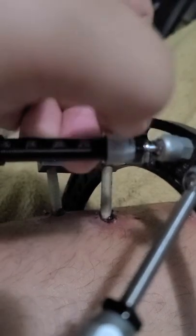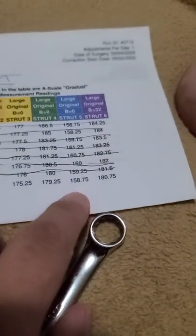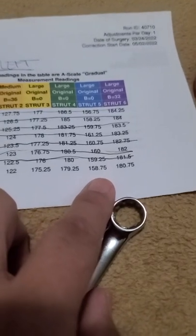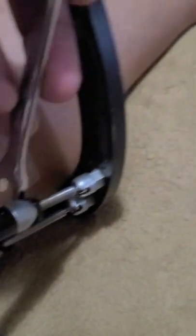Number two is too far to reach right now, so let's do number five instead. Yesterday we finished number five at 159.25 and now we have to go down to 158.75. Just loosening the struts now.